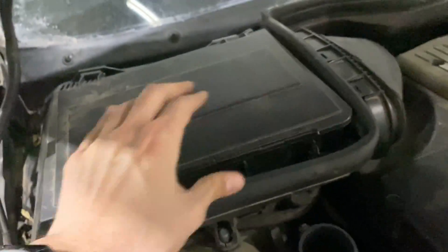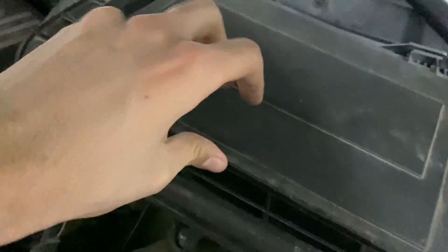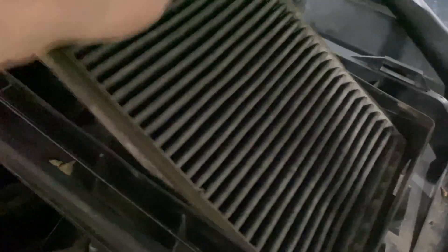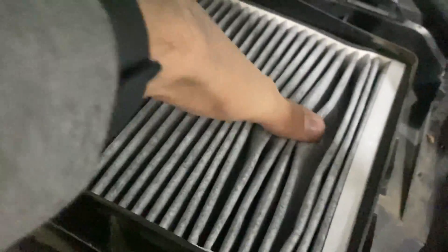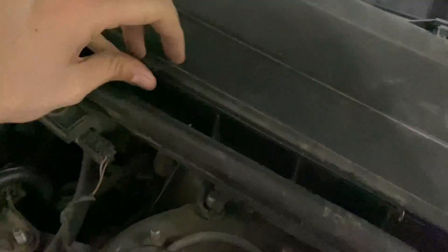It clips very nicely. Let's just do that on the other side as well — very simple, just as before. Unclip the bar, remove the cover, take out the old air filter and just throw it away. Put the new one in, make sure it's well seated and that all four corners are as far in as they can go. Then just get the cover back on and clip it back in.